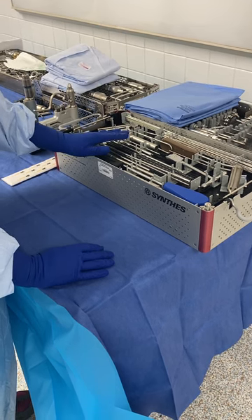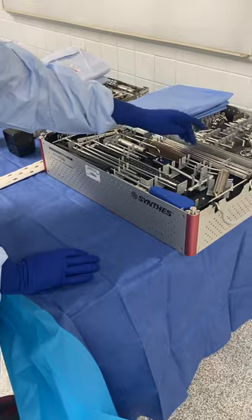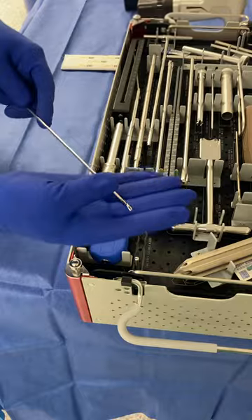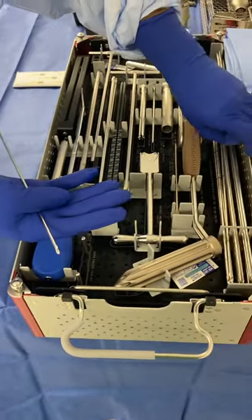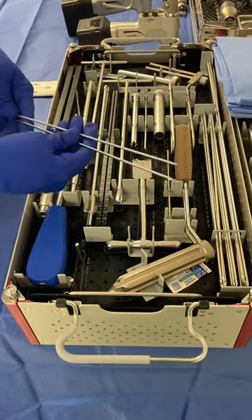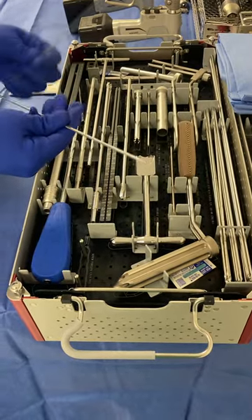I'm going to walk you through the tray quickly. These are all the K wires that are available. Some doctors like drill tip wires and some doctors like the thread tip wires, so it just depends on your doctor's preference. There are different lengths. My doctor likes the drill tips, so that's what I'm going to get out today.